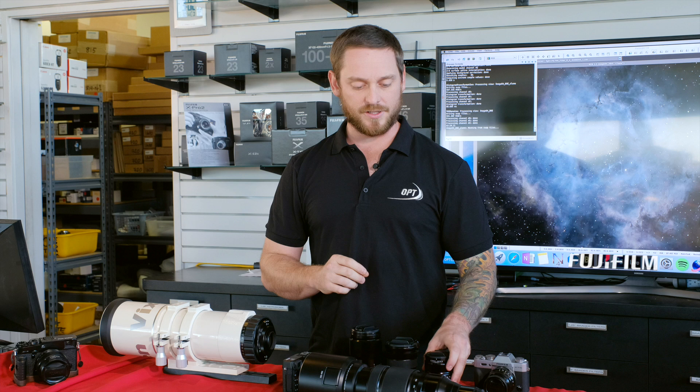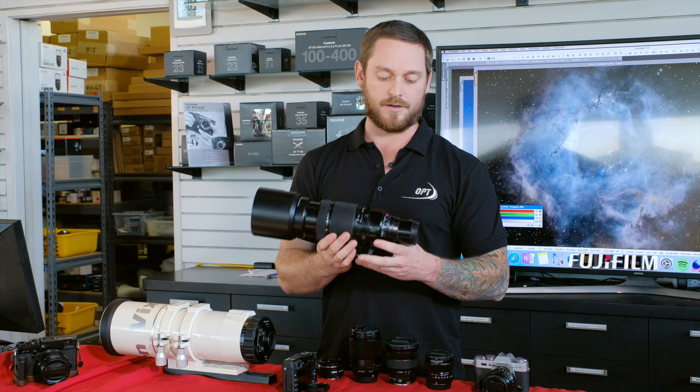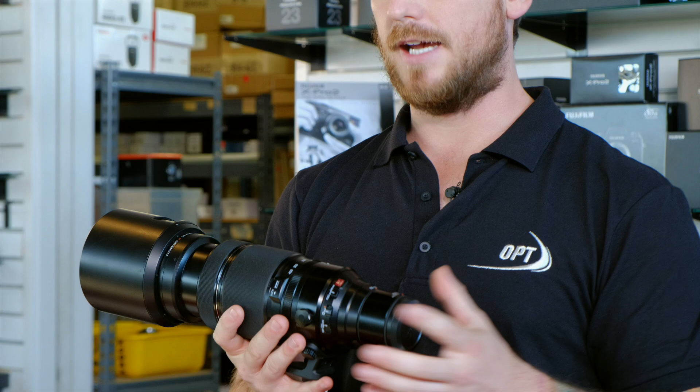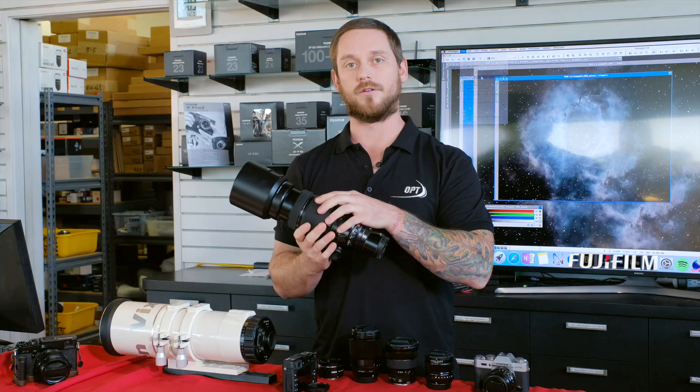If you really want to reach out there and get the deep nebulae or even galaxies, you go with the big guy here — the 100-400 and then even a 2x teleconverter on the back. This gives you a lot more reach and in a lot of cases can perform like a telescope would for you. This one will give you access to those deep space objects if you have a tracking head.